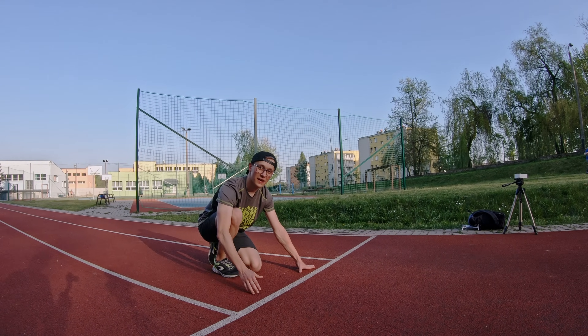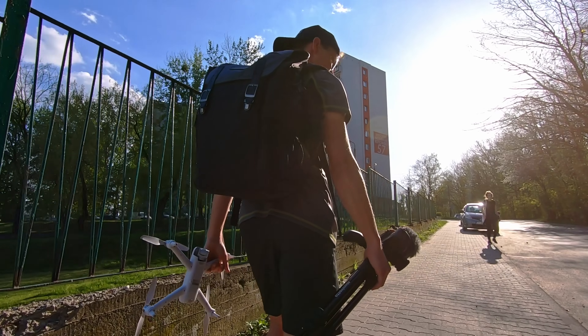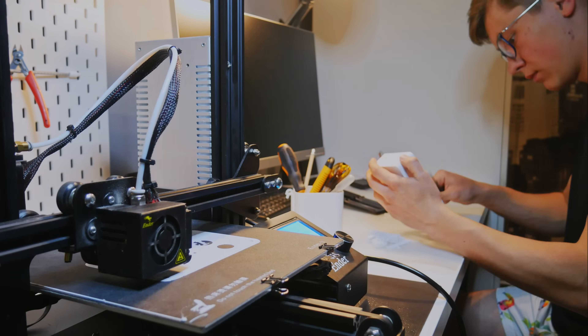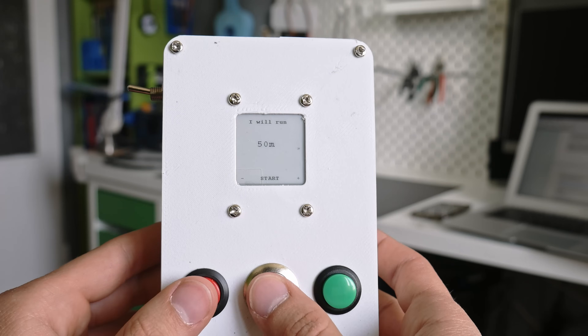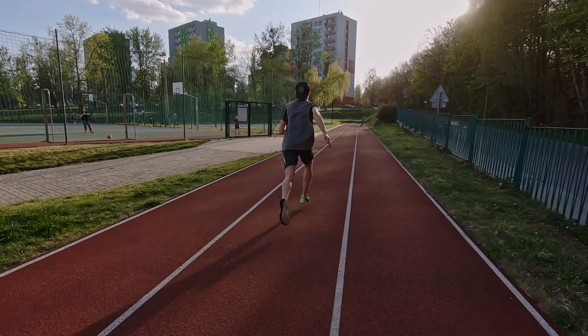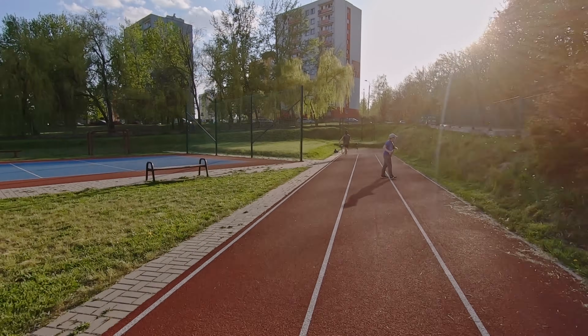Today's project will connect two things that I like: making and running. Normally I'm not into short distance running — I usually don't run less than five kilometers — but because I would like to see how fast I am at 100 meters, I would also like to challenge myself and run 100 meters every day for a month to see how much I can improve on that short distance.